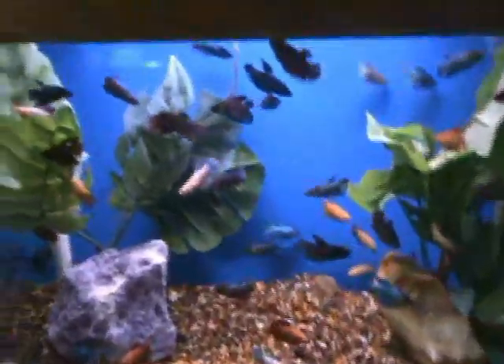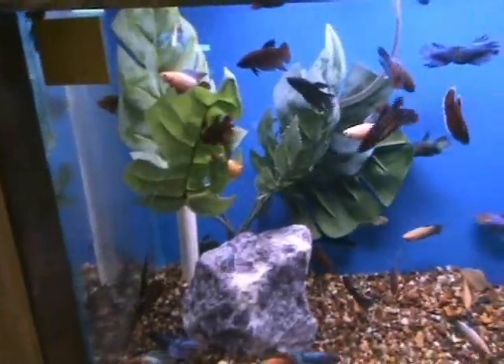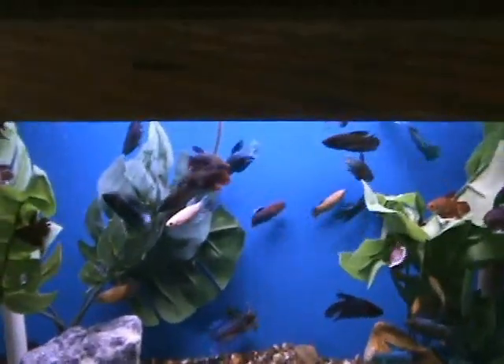Female betas looking fabulous. These guys are a good size, about 2.5 inches or so, nice mixture of colors in here as well. Another community fish, they'll do fine with others — these guys look really nice.